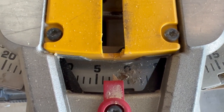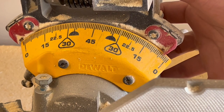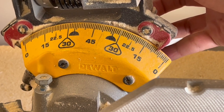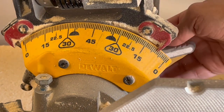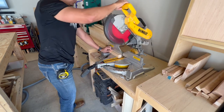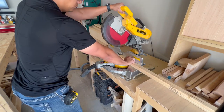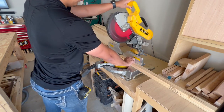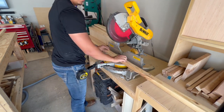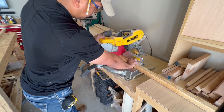Next on the list was to cut the angles on the feet or uprights of the trellis. These had a 7-degree miter and a 7-degree bevel on each side. I took each upright, cut it at one end, then slid the upright down the miter saw and made that same cut on the other side — basically the same cut, same angle, same everything, just on each side.